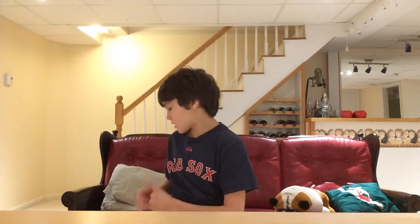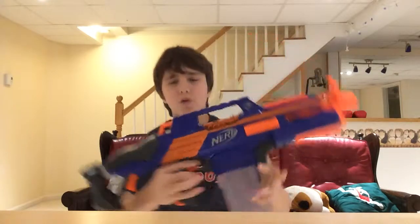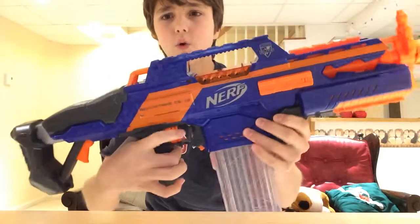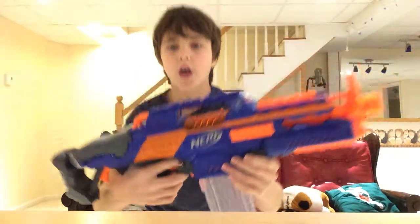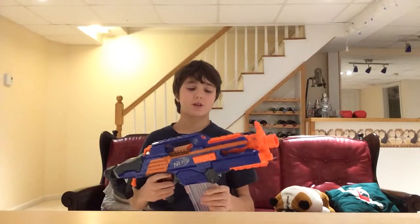So basically this gun is full auto and all you do is pull this acceleration trigger right here and hold that while you hold the main trigger. You can keep pulling it and shooting it if you want. It's a very nice gun.